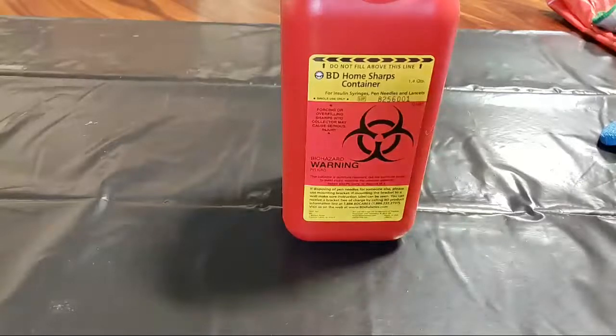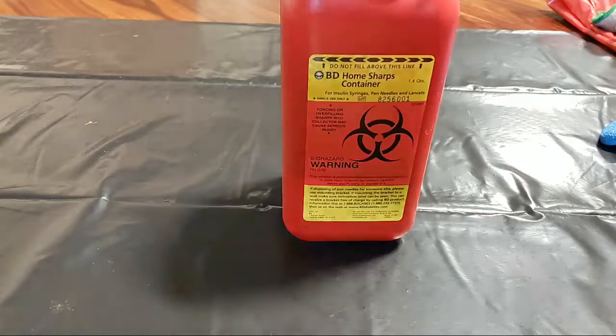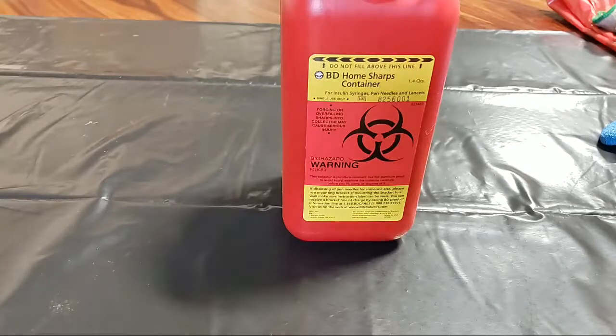Hey everybody, it's Derek with Junk Monkeys here in Eugene, Oregon. Today I wanted to talk about hypodermic needles and how many I've been finding on a lot of these job sites — especially when I'm hired to clean up a homeless site. It's almost every single time I'm beginning to find these needles. I wanted to share a few thoughts and safety tips, especially if you have kids running around in parks.